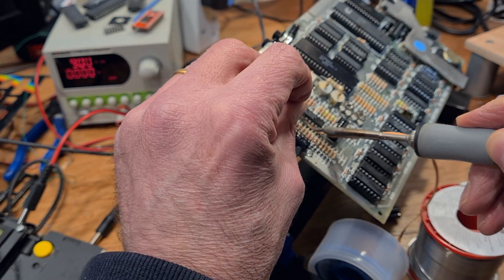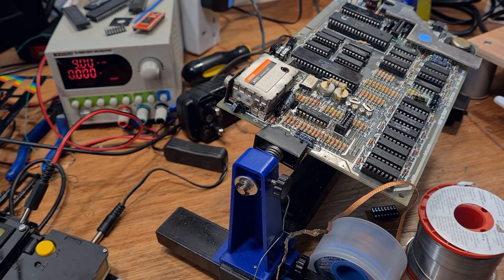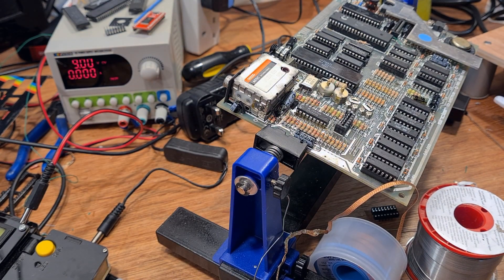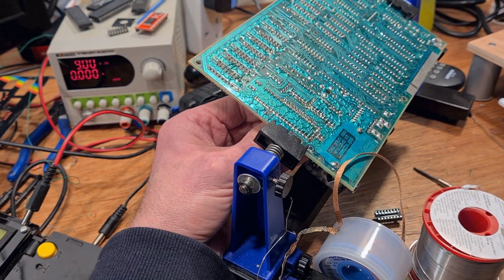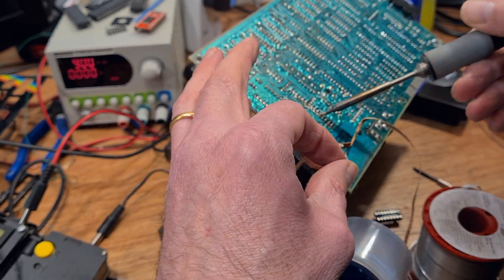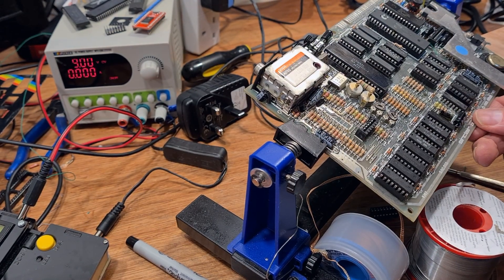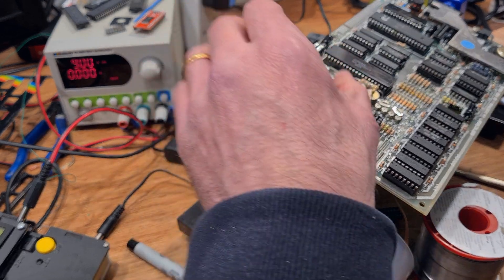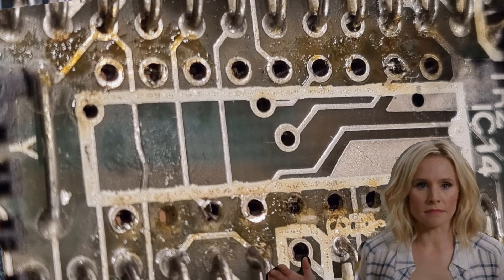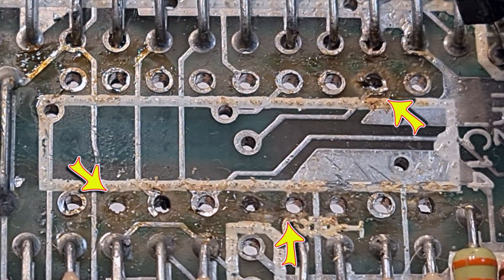There's a lot of solder on top as we saw before. With much wiggling the chip eventually comes free. Holy mother forking shirt balls — let's count the missing pads on top: 1, 2, 3, 4, 5, 6, 7 pads missing or destroyed here out of 18. That's not a great hit rate.